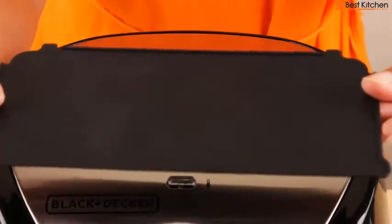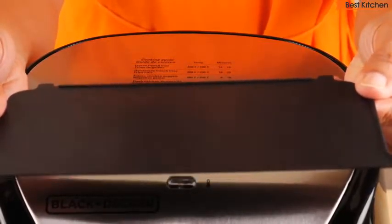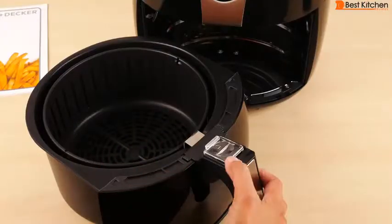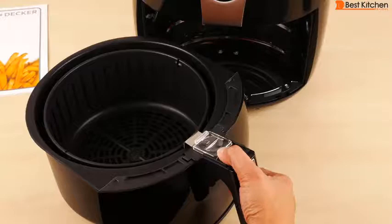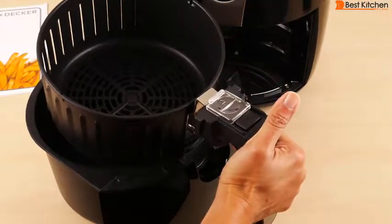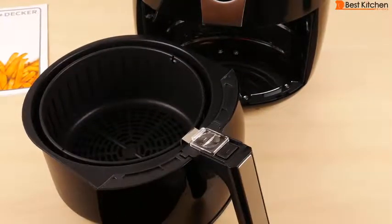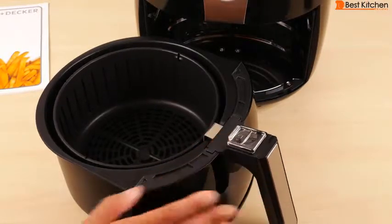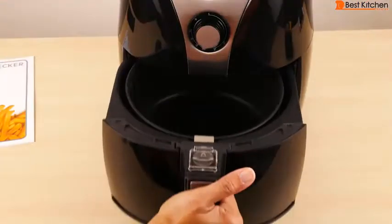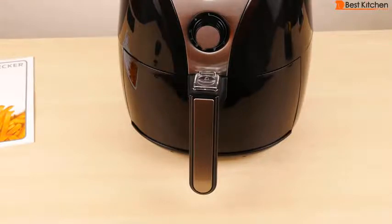There's an insert that comes with this unit. You can put this in the basket if you want to cook multiple foods at the same time and keep them separated. To remove the basket, push the plastic part forward and press the black tab and pull out the basket. This basket is non-stick. Push it down and it locks. Make sure to push the plastic tab back before you put the basket in the unit so the basket doesn't accidentally come unlocked. Make sure you hear that click — that means the basket is locked into place.